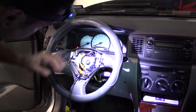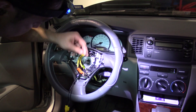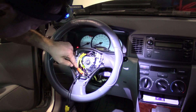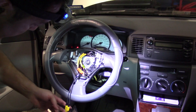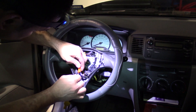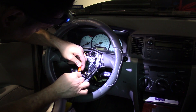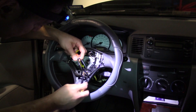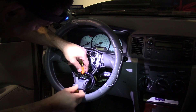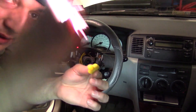I already know that this is a two-stage airbag on the driver's side. The second stage is the black connector through the clock spring, and the orange is the first stage. I have a simulator connected to the first stage. No matter what, we're going to replace the clock spring in this one — that's the issue. You have to be careful with the simulator, otherwise it will show as shorted.